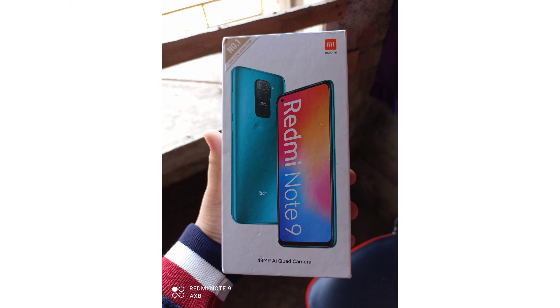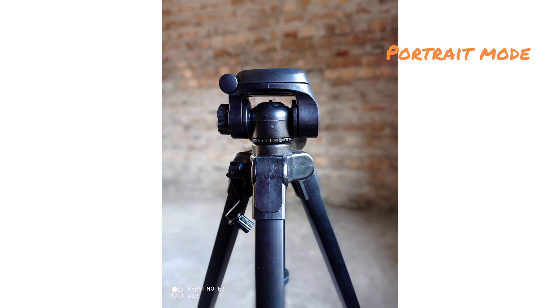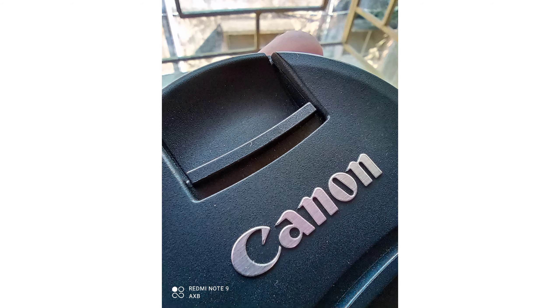Now let's get into cameras, because this phone has pretty impressive cameras. It has a 48 megapixel main sensor, an 8 megapixel ultra-wide, a 2 megapixel depth sensor, and a 2 megapixel macro camera. The 2 megapixel cameras are not good — the macro camera is very bad. If you just take an image with the main sensor and crop into it, that will be way better than using the macro camera. It's there just to make it a quad-camera setup.